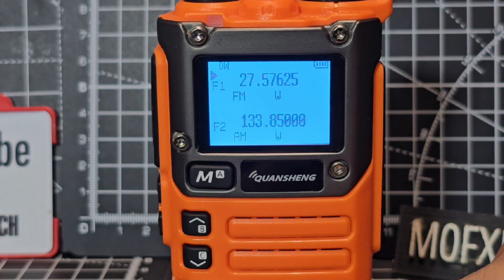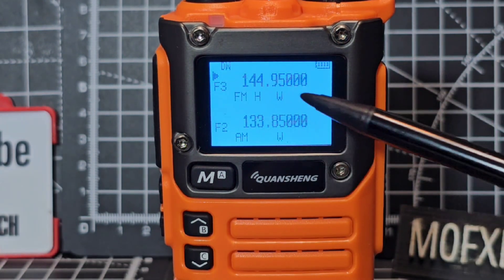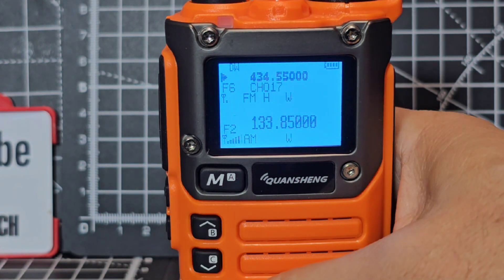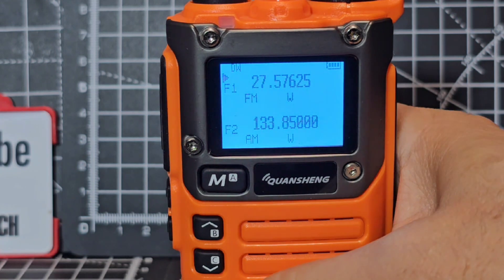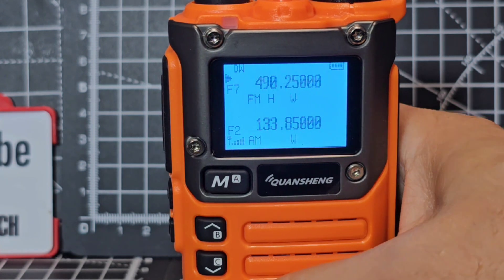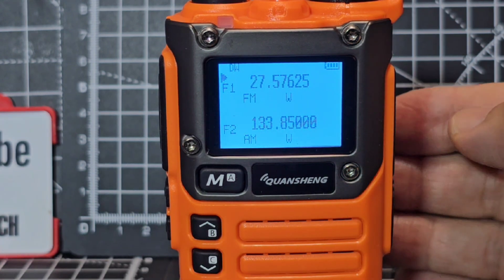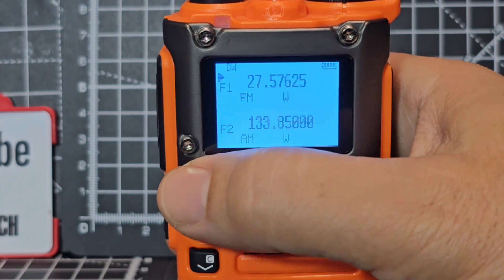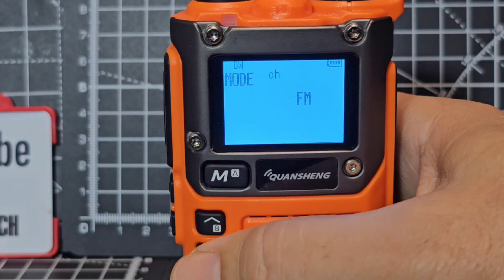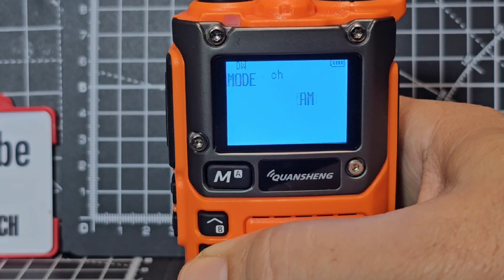We've got some shortcuts as well. If I press and hold number one, watch the bands change - it's going through the different bands it covers: 27, 13, 3, 2 meters, 2, 4, 5, 350, and then back to 77. The modes this firmware does are AM, FM, and DSB - so you go menu 48, menu again, and you've got DSB, AM, FM.